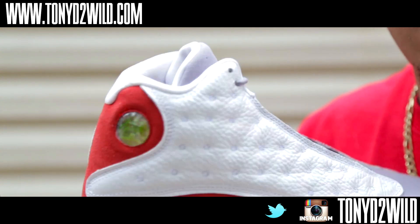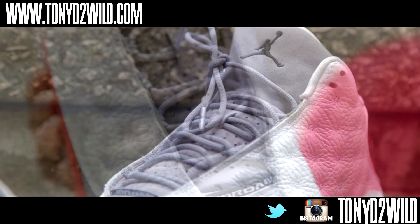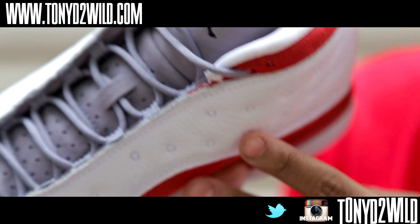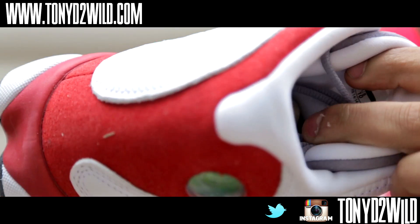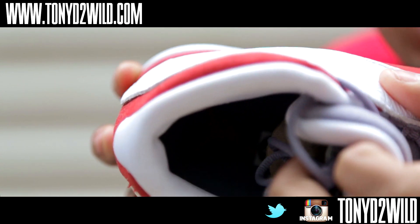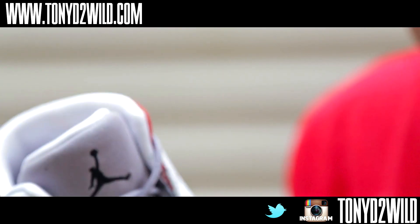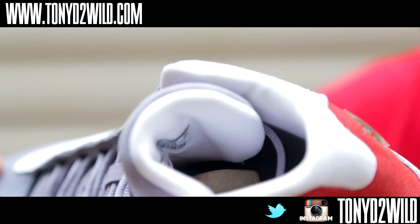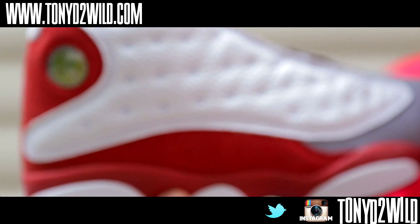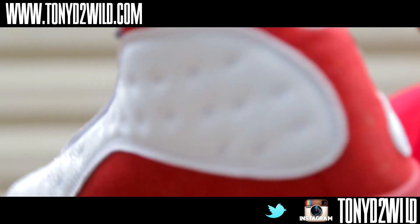The tongue is all suede material with a black Jumpman. The white Jordan branding right there has a slight tumble leather — less tumble than on the side panels. The insole is gray with a red Jumpman. Gray laces. All-white inner lining. Overall these look like the gray toes mixed with the cherry 13s — or the Bull 13s, whatever you want to call them. Very very clean in my opinion.